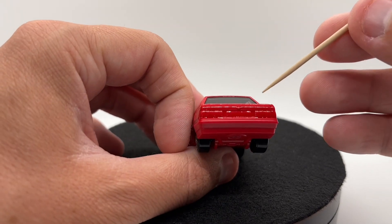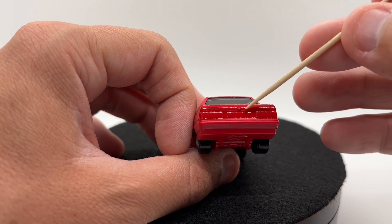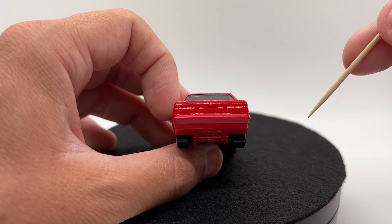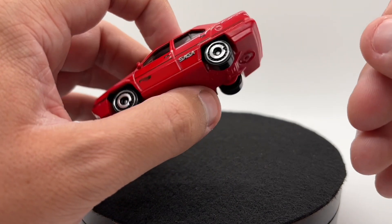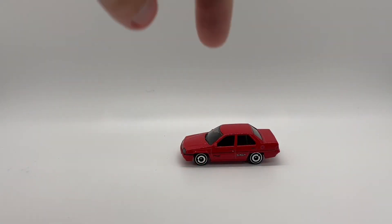Coming to the back, we do not get anything — you get a spot where a logo would be, spots where the taillights would be, and a spot where the license plate would be, but if you want them there you're going to have to paint them on yourself, which is a little disappointing. Seeing as it is a mainline, I guess it's not the most surprising thing.